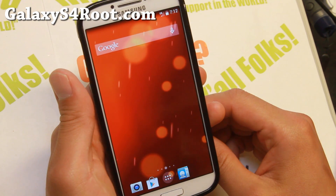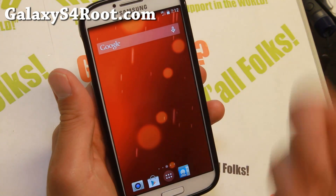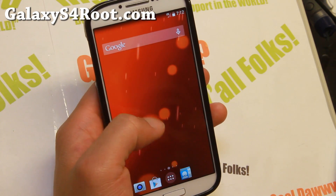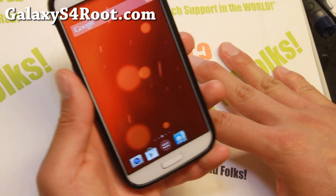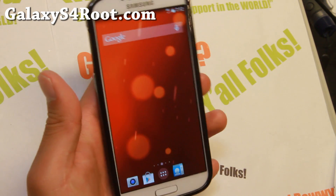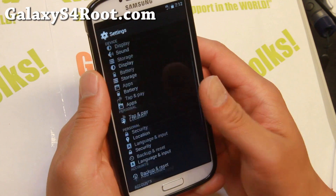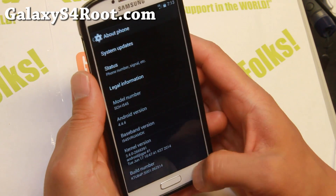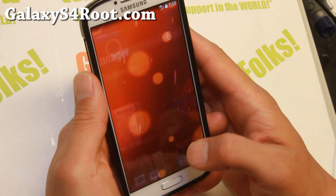If you have a Sprint, Verizon, or the GTI 9505, or if you have an older AT&T or Verizon where you rooted it before the bootloader got locked, you can go ahead and grab the Google Play Edition. This is straight from Google, so everything should be working — definitely a good deal.